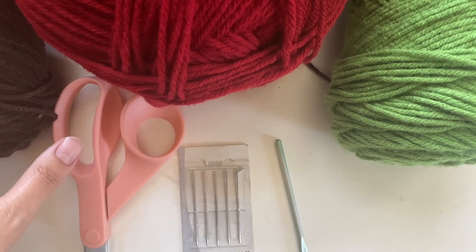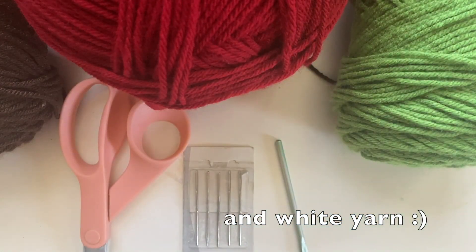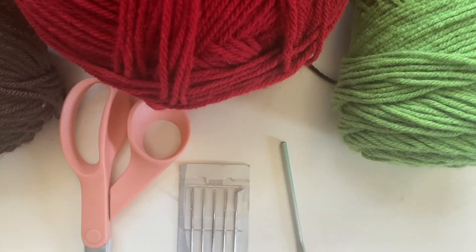For this project, I'm going to use brown yarn, red and green yarn to make the strawberry, some scissors, a four millimeter crochet hook, and some sewing needles. All my yarn are weight four.